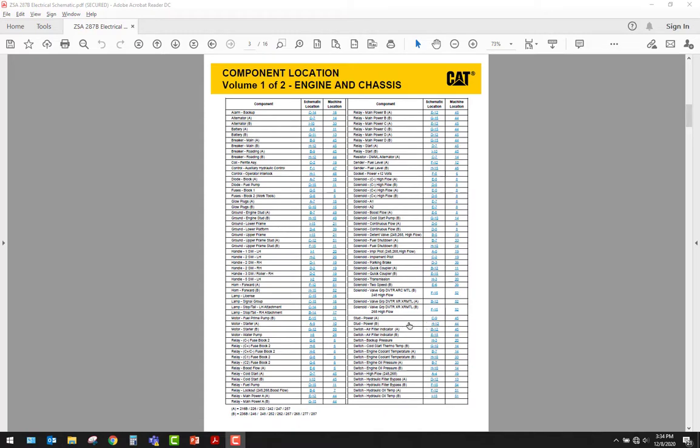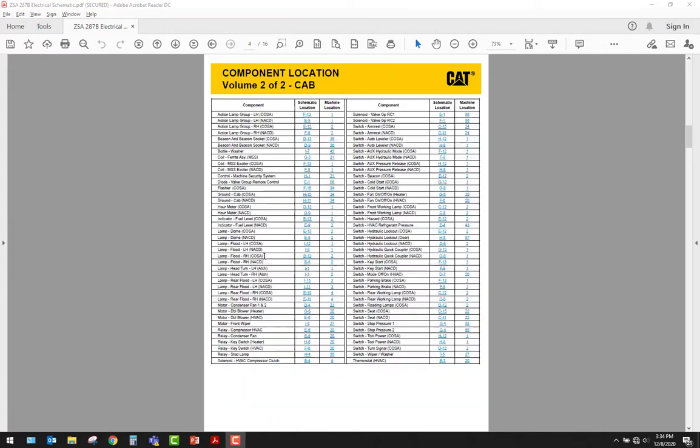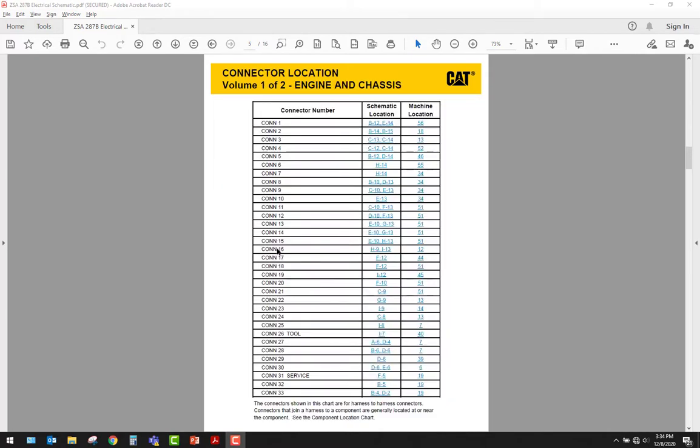A nice thing about CAT's schematic is they have schematic locations and machine locations, and then a list of all the component names. This schematic actually has two schematics in it — same idea, showing you the schematic location and machine location for all of the electrical connectors.